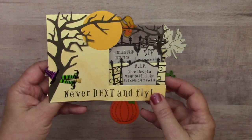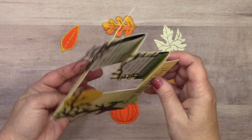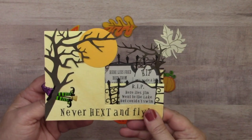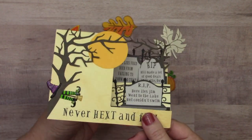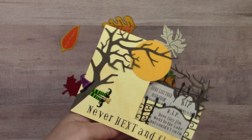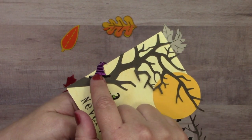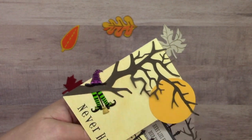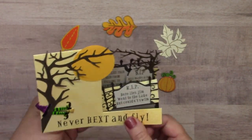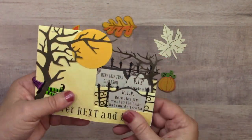Moving on to Halloween-specific items. This is a cute little stair step card by Susan Creech. She used the witch's legs, the broom from the broom and brad set, and the witch's hat — which comes in a colored set and also a set that's just black. It's a super cute fun 3D type card. Step cards are really fun and you can find lots of instructions by searching on Google.